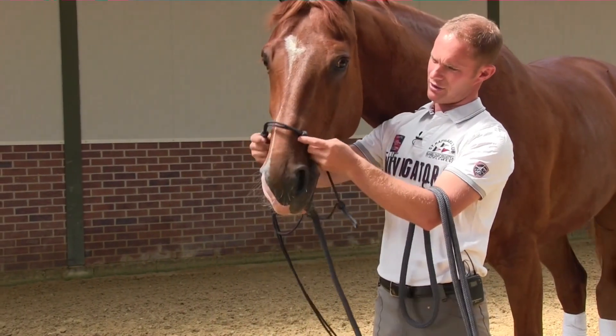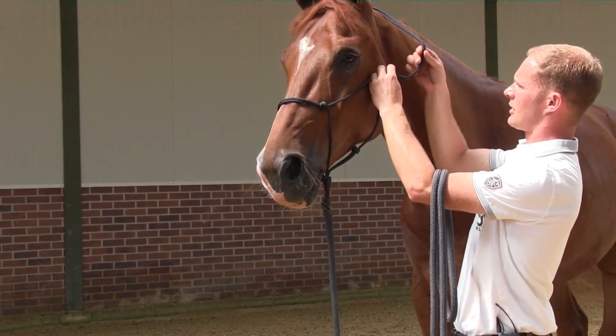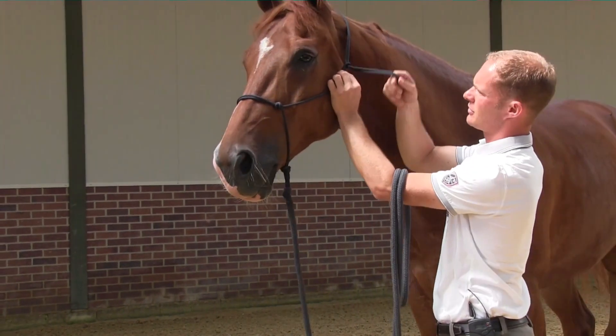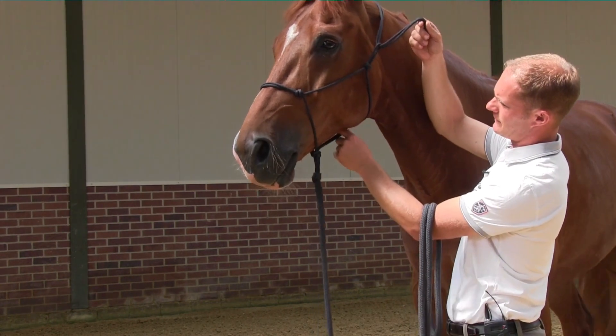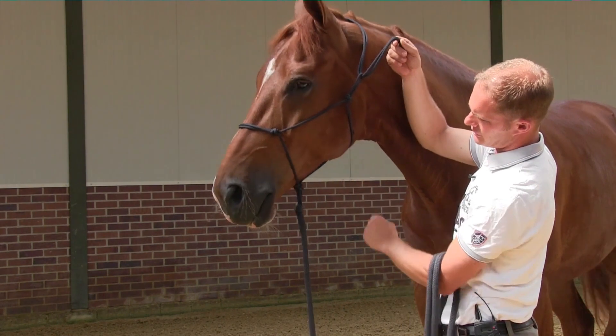The knots go over the nose, and then you want to take the rope over the head, adjusting the size at this moment. You want to have the feeling that you have the second knot underneath the jaw.